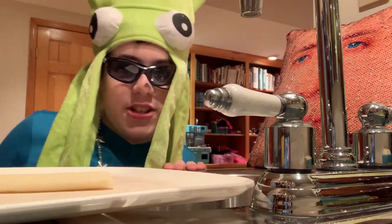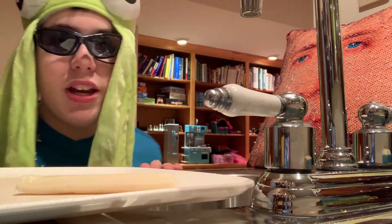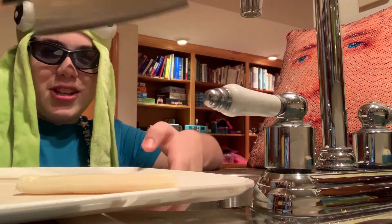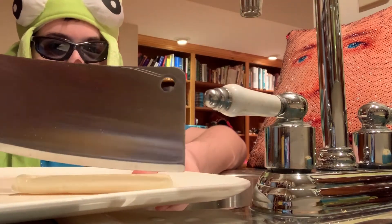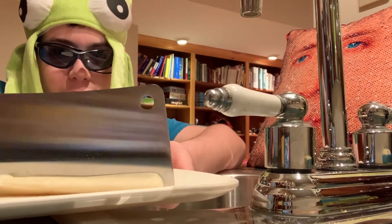Once the string cheese is on the cutting board, you're going to need a knife — it can't be too small — because you're going to need it to cut the cheese. Here's the knife, and you're going to use it to make it into nice strings. You're going to want to hold down the cutting board so you don't cut your fingers off.